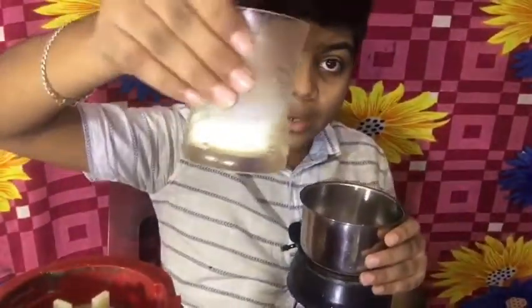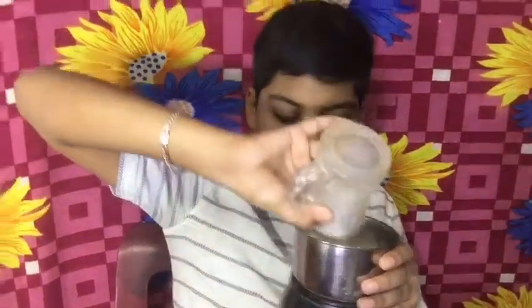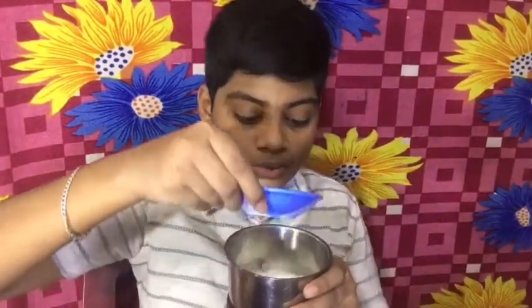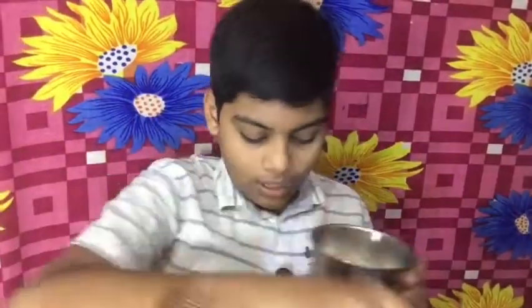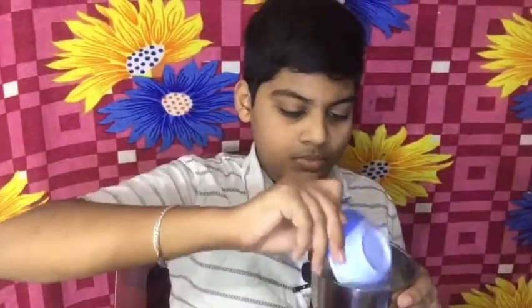Now we will add a full cup of milk. We will add 1 teaspoon of vinegar and 1 teaspoon of pepper. Now we will add a light grain.